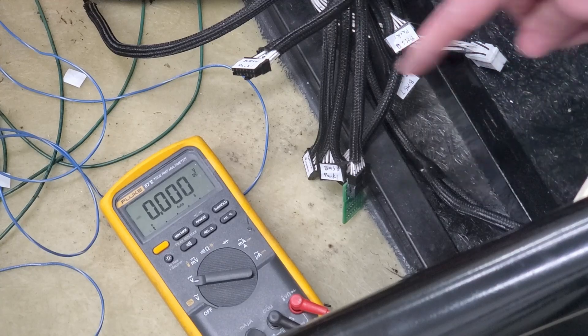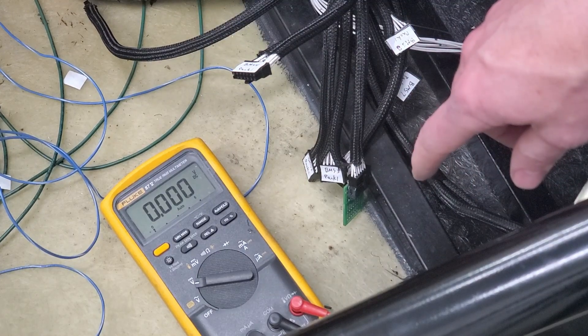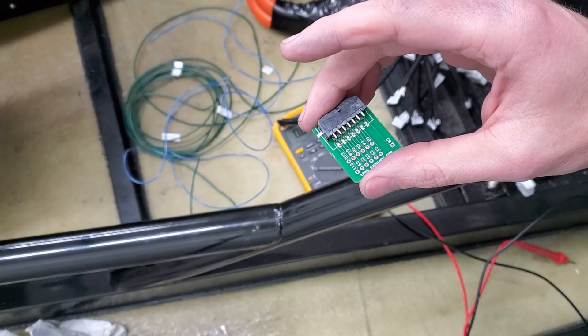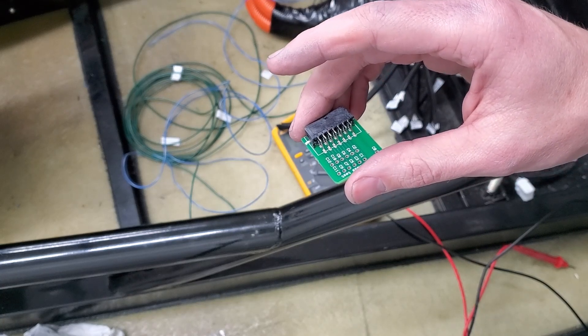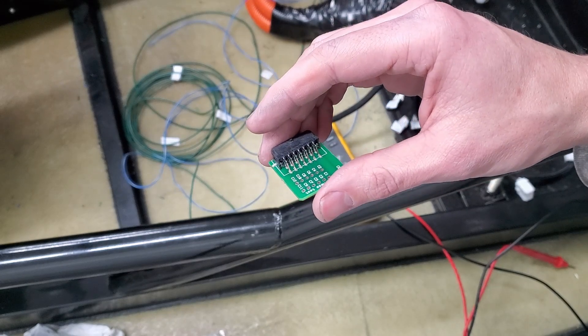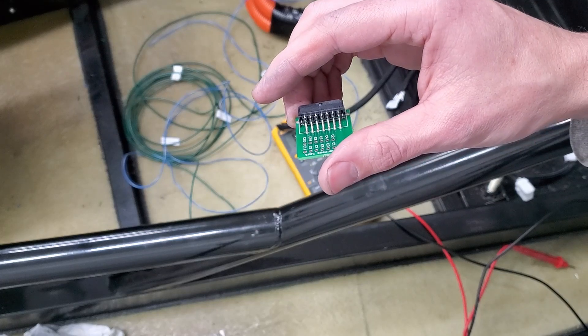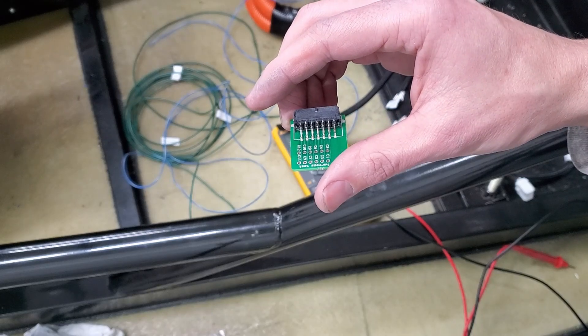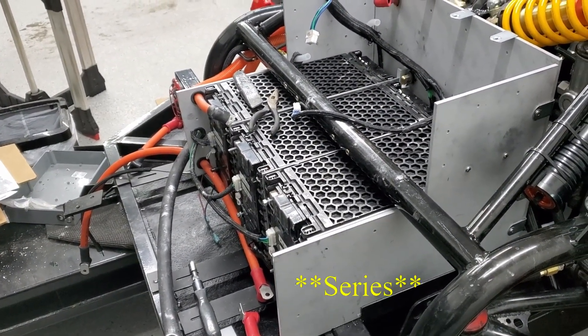I tested the first three battery modules covering the first four BMS plugs. Plugs one and four are fine, but two and three have an issue — I apparently didn't wire things right. You've got 16 cells in the pack and only 12 wires, so those crossover points weren't working right. The fix was that I hadn't connected any of the batteries in parallel yet — that's why we got the error on those two cells at the crossover points. Once I connected them in parallel, everything looked good.